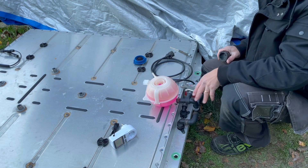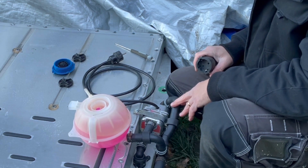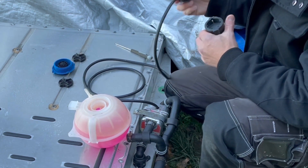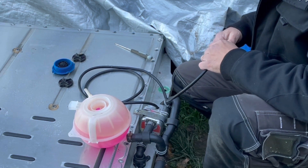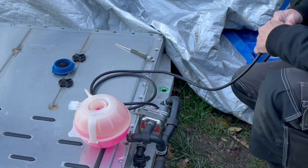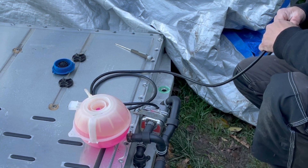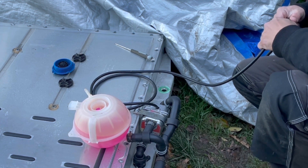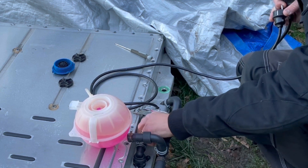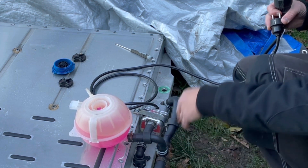Now I will just test my pump here and see if I have any air in the system. I probably do, but I will see if the little pump inside will take the fluid directly or if I need to do something else. I could hear the pump there, but I'm not sure if it will take the fluid.